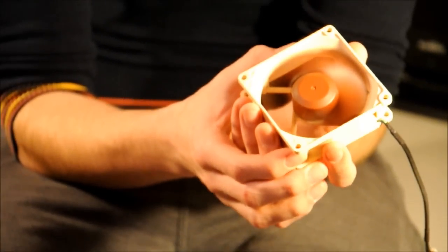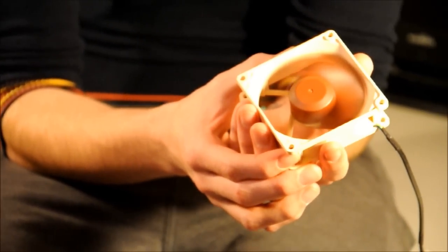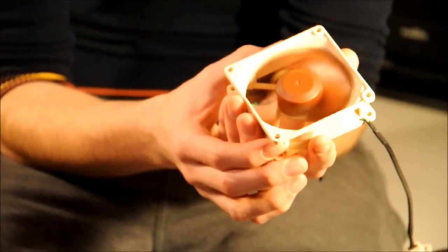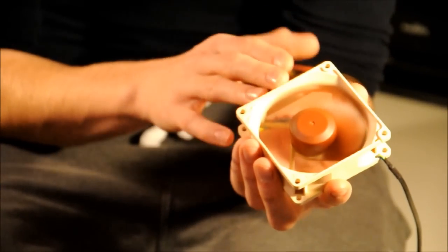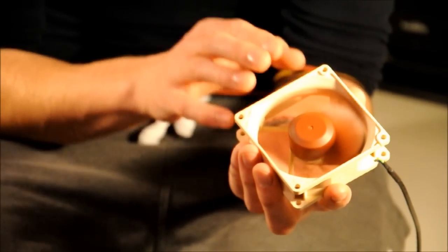With the low-noise power adapter on, airflow goes down to 39.4 cubic meters per hour at 10.2 decibels. In terms of RPM, without the low-noise power adapter it runs at 1,800 RPM, but with it runs at 1,300 RPM. And in terms of static pressure, it's 1.14 without and 0.74 with.